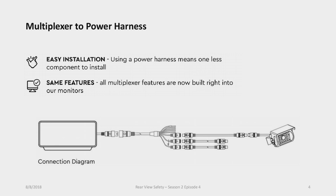The power harness has the same features — three ports for cameras, or four ports for quad view systems — plus all the triggers, monitor connection, and power connection. Everything is the same. The switch that was on the back of the multiplexer to control normal vs. mirror image is now built into the monitors themselves. Power handling is also the same: 12 to 24 volts, just like the multiplexers.